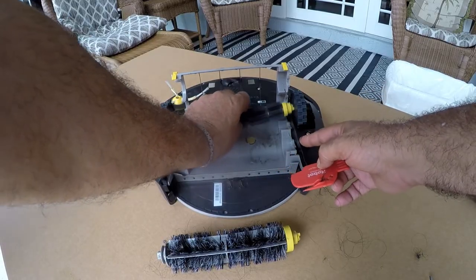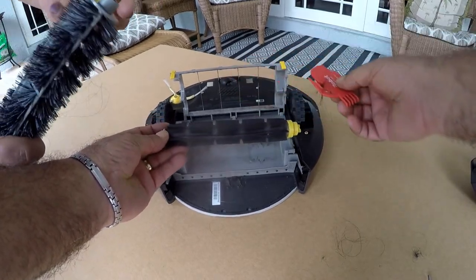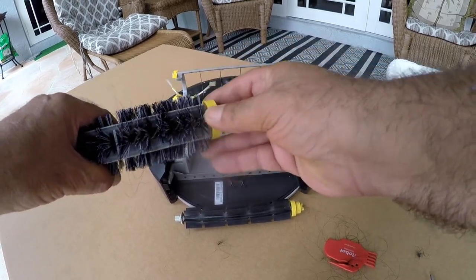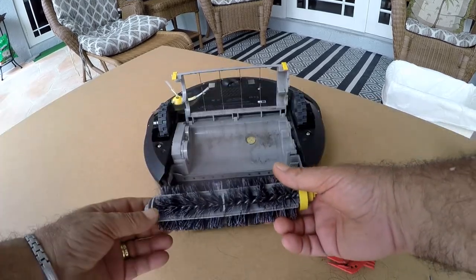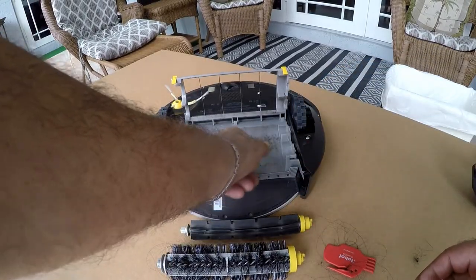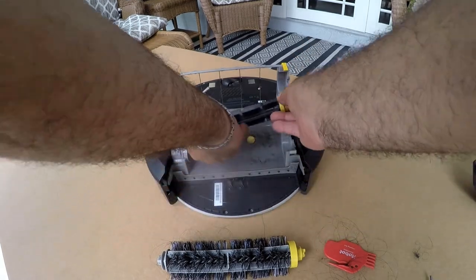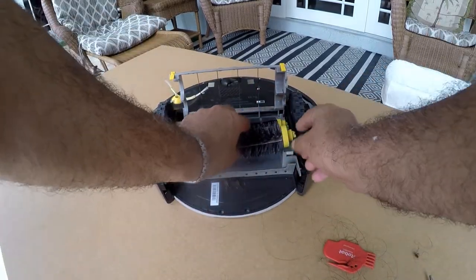The next roller is a rubber roller. The little caps on the sides pop off and hair gets wrapped around those too — you can take it right out. They easily go right back in. Always put the yellow caps on the right side and you'll be fine. There's also a sensor in there that needs to be kept clean — I'm not sure if it detects dirt or just senses spinning, but make a comment if you know.